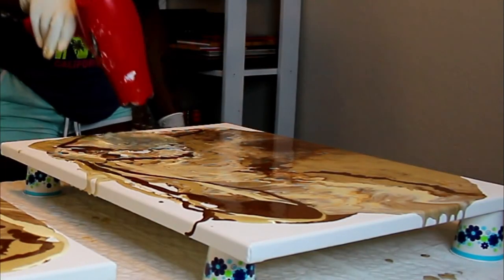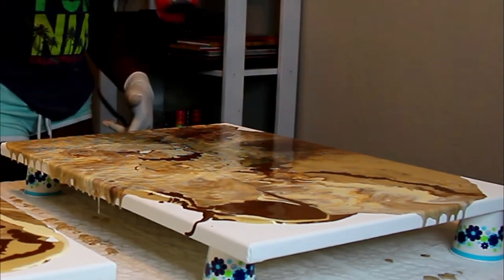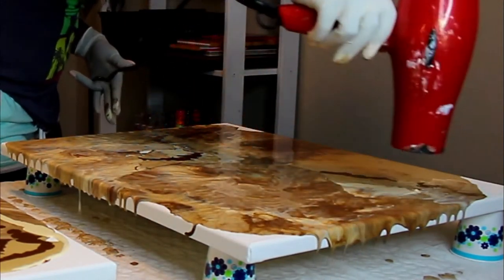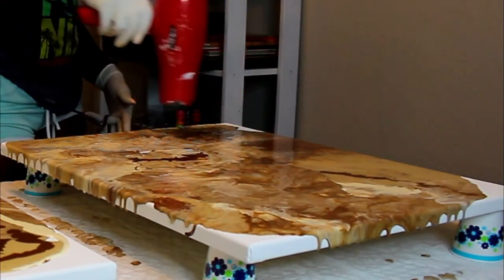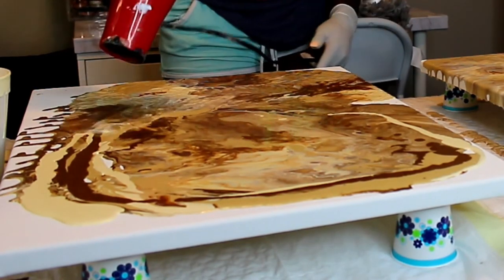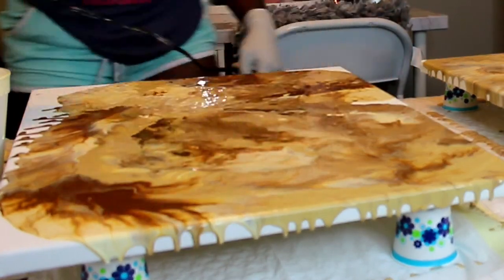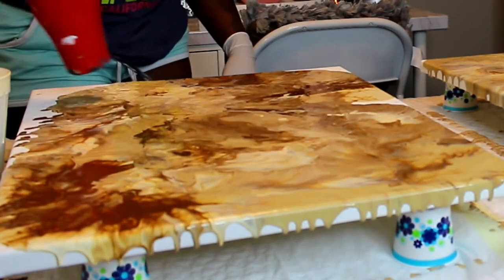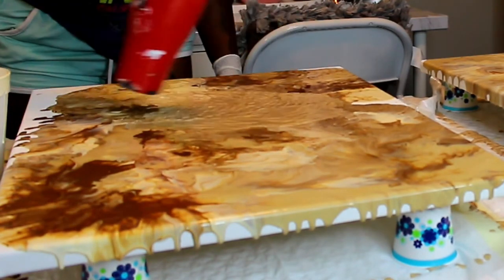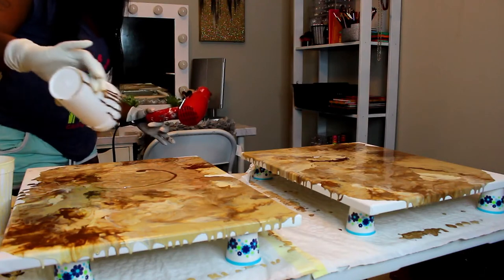Just continue the same process until your canvas starts to fill up — be very generous with the paint. I try to turn my blow dryer in different directions so the paints spread and the colors actually mix in with each other. If I want the darker brown going more one way, I'll flick it in that direction. It's kind of like just spreading it out.